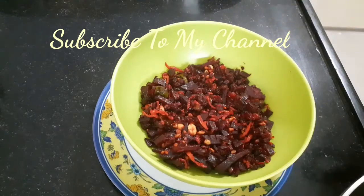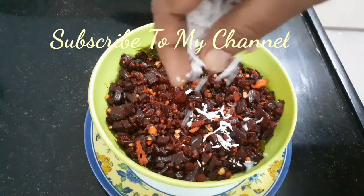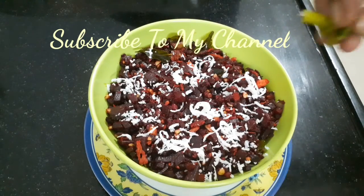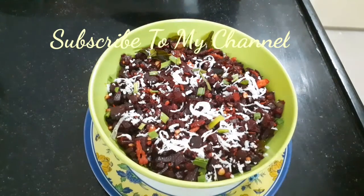I will cook. Good food! We are going to add the coconut. Please give it a try. Thank you.